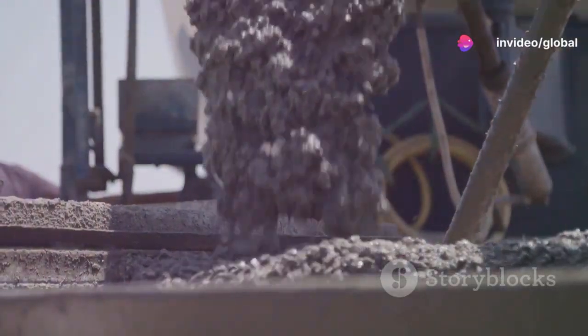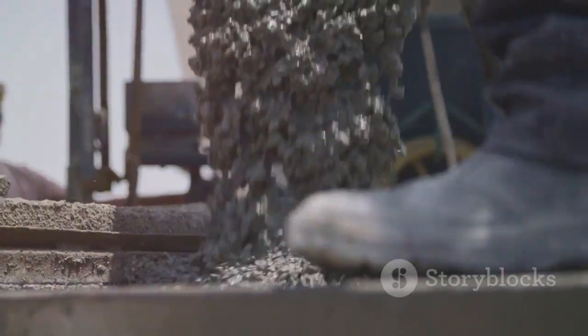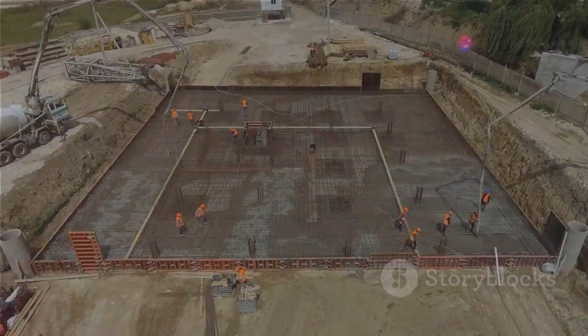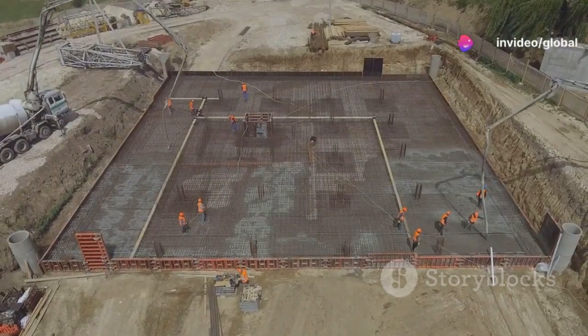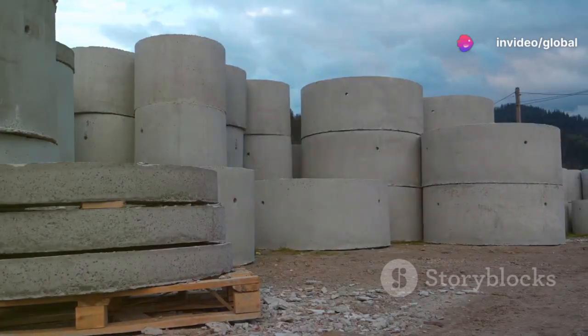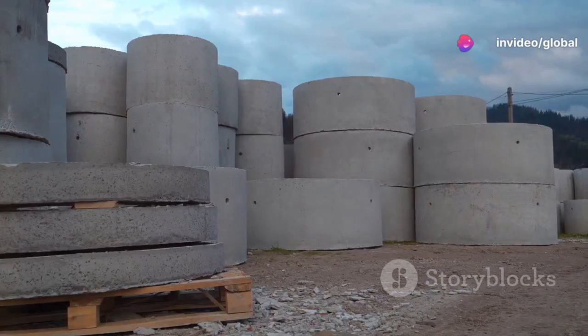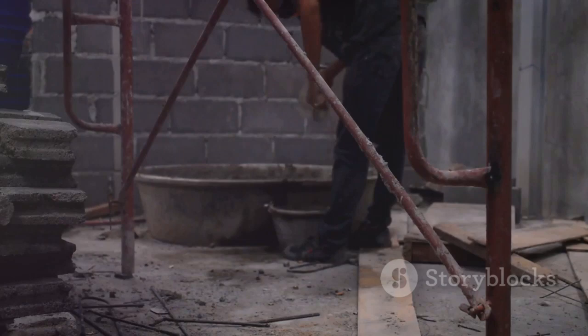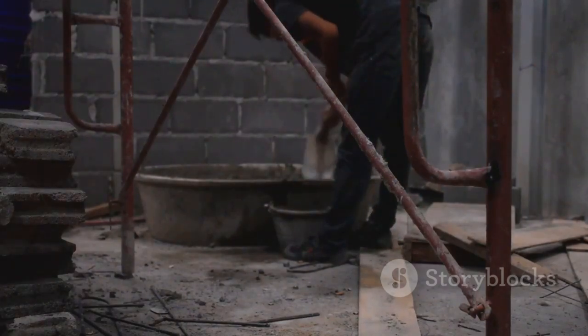The concrete must be poured continuously to avoid cold joints, which are weak points in the concrete. Once the concrete has been poured and has reached the top of the casing, it's time for the curing process. This is when the concrete hardens and gains strength. The curing process can take several days, and it's crucial to ensure that the concrete is not disturbed during this time.